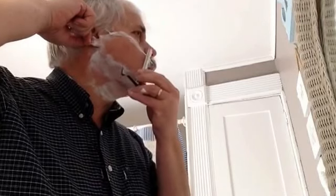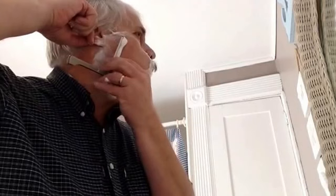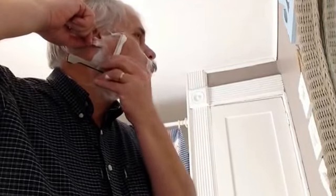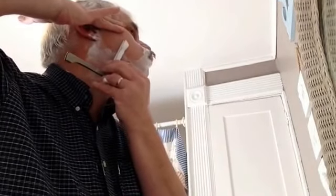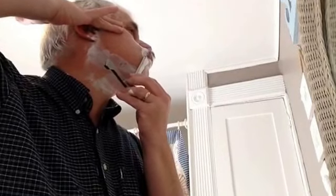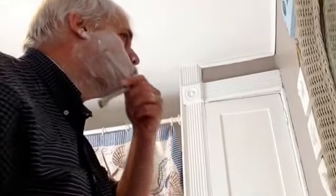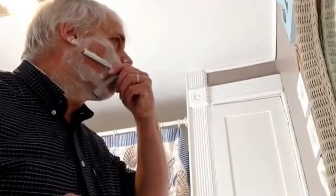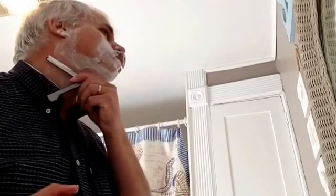People ask why I use a Shavette. All I can say is it's the least expensive way to get a barbershop style shave. I can get four shaves out of a half a double-edged blade — eight shaves out of a complete double-edged blade. So this is the least expensive way to get an incredibly good shave.